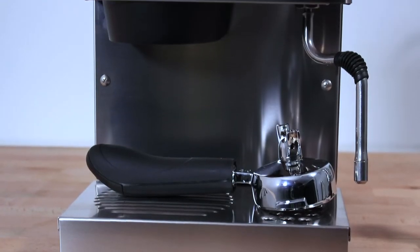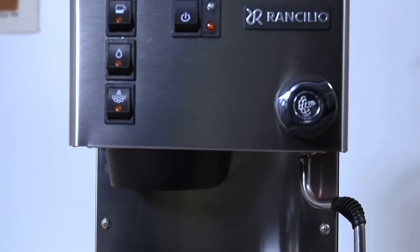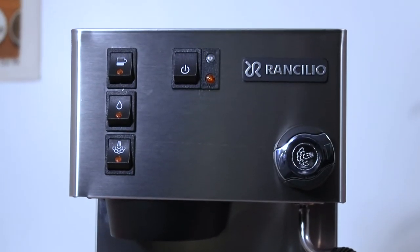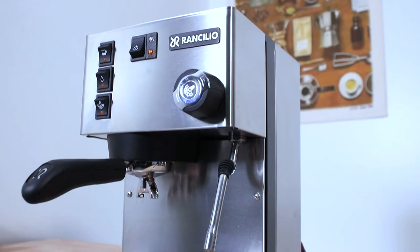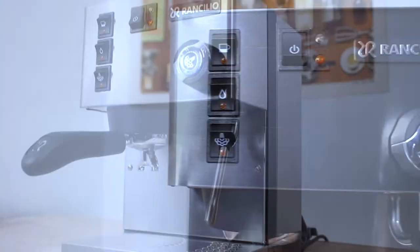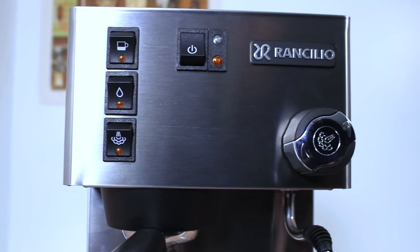The Rancilio Silvia comes in two colours: the full stainless steel case like the one you see here, and a matte black version that's happily no longer a limited edition. The Silvia also comes in two models: the M model and the E machine, which is the one you see here. The E features an auto-off function that turns the machine off after 30 minutes of inactivity, which is great if you're making a few espressos in the morning and just want to walk away. The M model will require you to turn the machine off after use, but it's better suited to someone who likes to make espressos throughout the day.